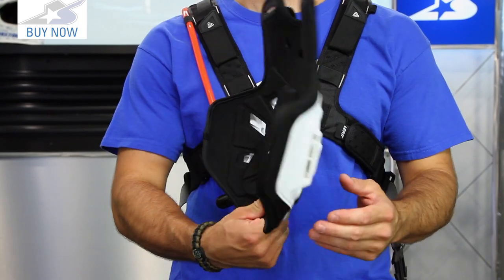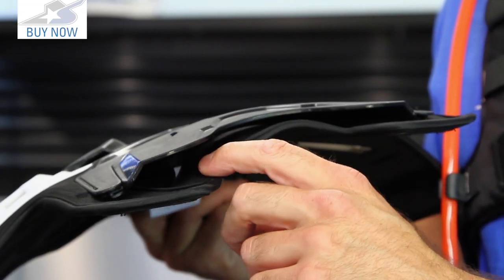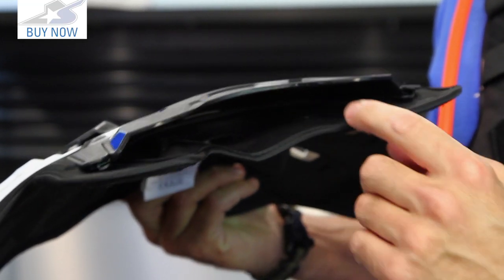It doesn't pull that chest plate up and start choking you out, so it's much more comfortable and will stay put, which means you can ride more aggressively. It's not just a roost deflector — it is CE rated for impact on the chest and the back. So there's lots of armor here.